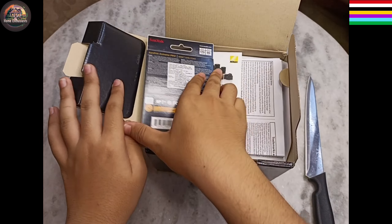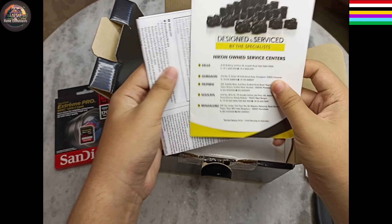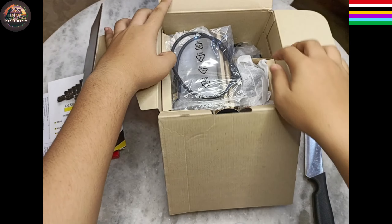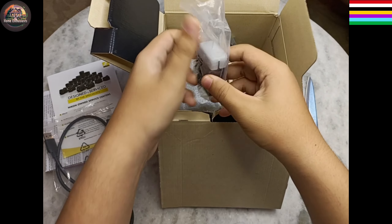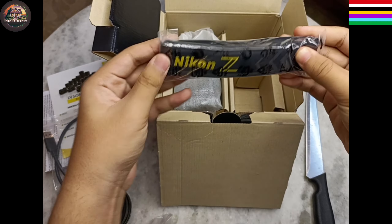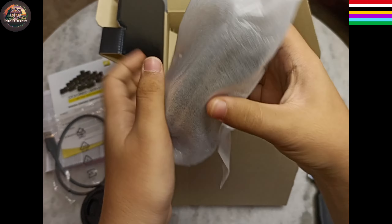Inside it there's a 64GB Sandisk card. Then these are the user manual, which I'm not going to read. This is the USB-C type charging cable. Here's the ZDX 16-50mm lens. This is of course the battery of the camera. And here's the strap. And finally we got the camera itself.